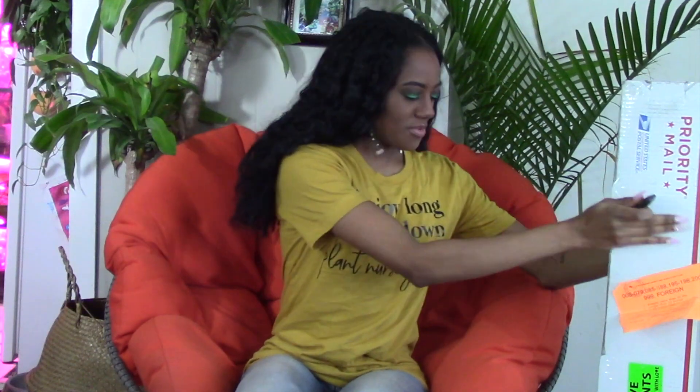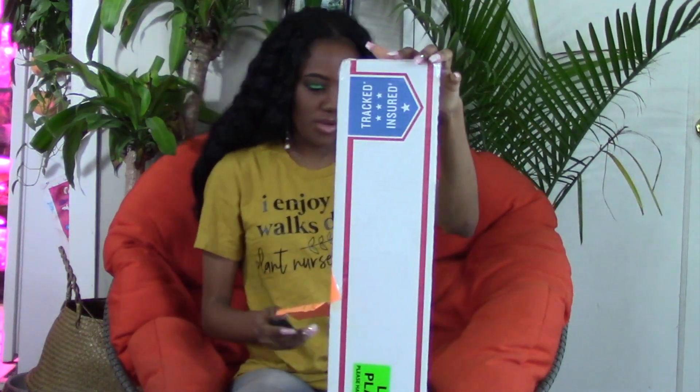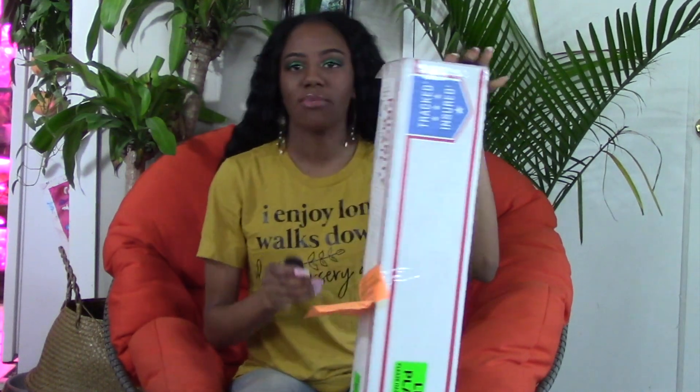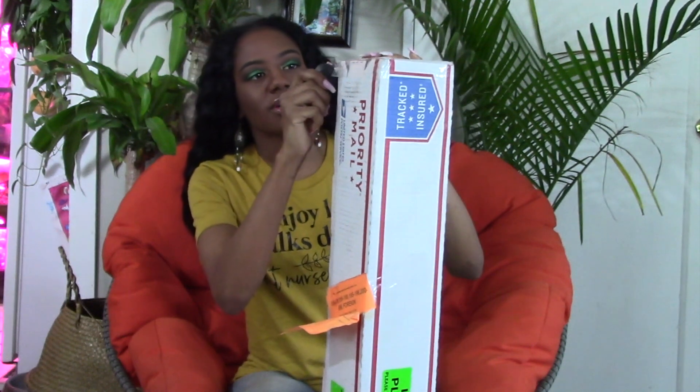Hi, my name is Ashley, Melanin Planter. I have a little bit of plant mail today, so I'm excited to unbox — a little more prepared, kind of. We are going to start with this one, which I'm pretty sure is my rehab anthurium.